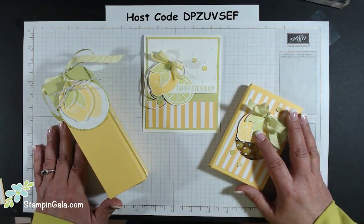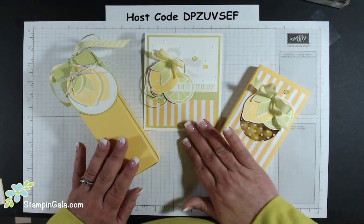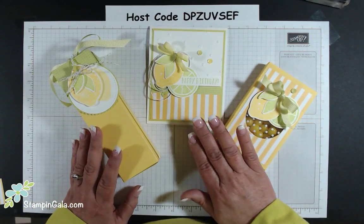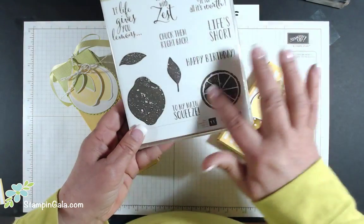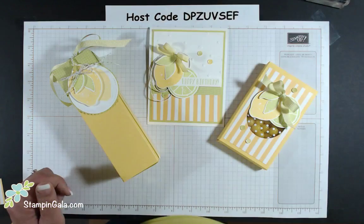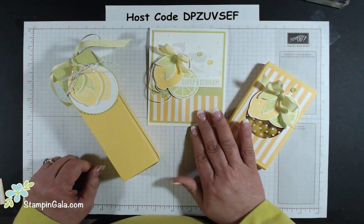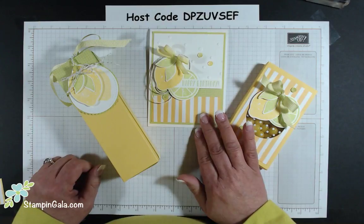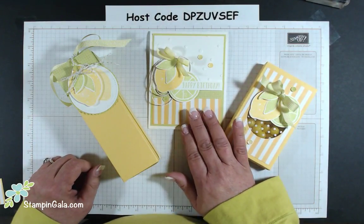Hi, everyone. Welcome to Facebook Thursday. Today I'm featuring these products as you see here. I'm using the Lemon Zest stamp set, which has all of these beautiful images in it. And I'm focusing also on the Tutti Frutti Suite — the Designer Series paper from the Tutti Frutti Suite as well as the sequins as you can see here.